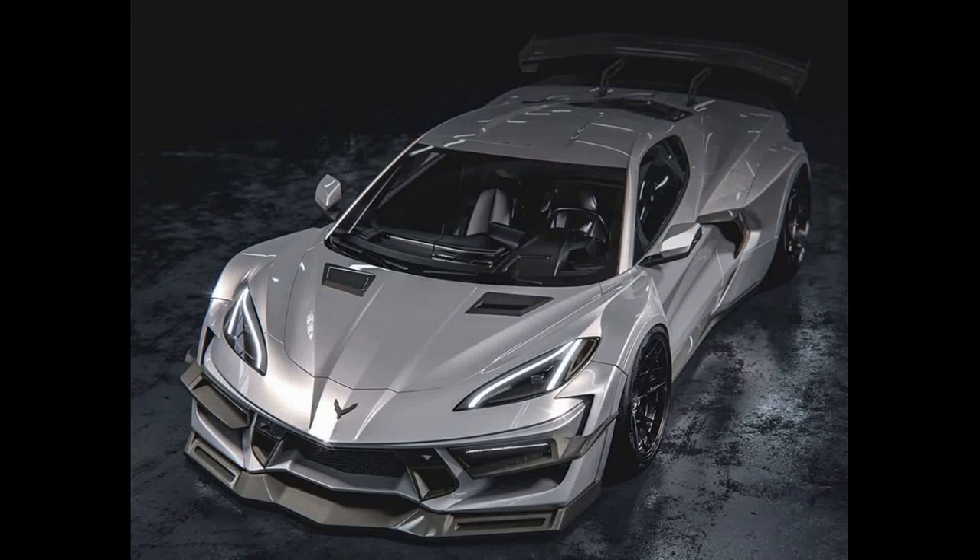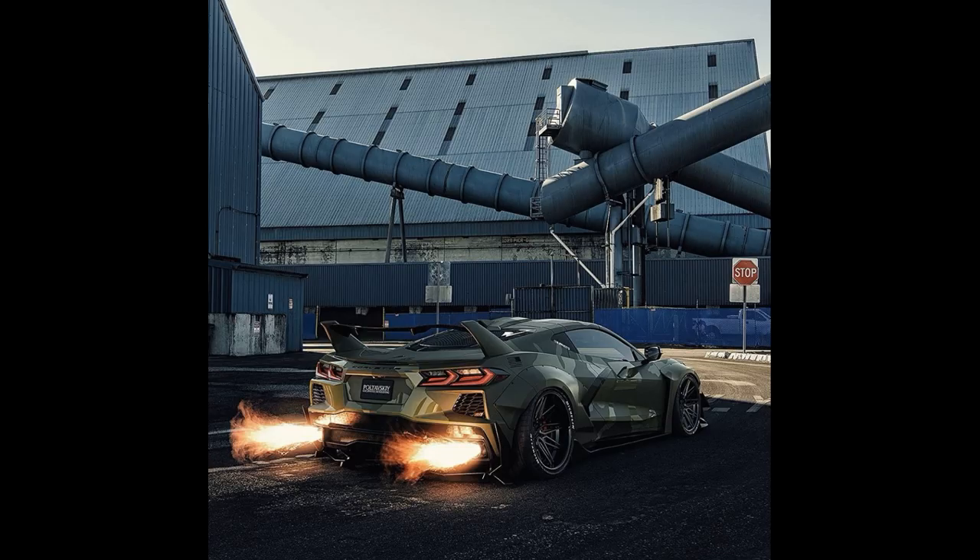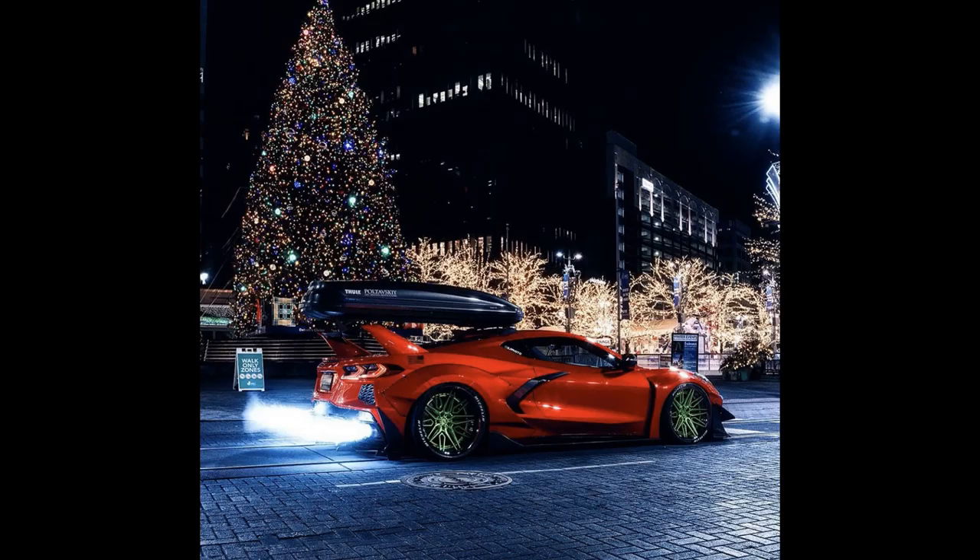What's up guys and welcome back to Supercars of Westchester. We have another C8 Z06 video for you today, and this one is going to be going over most if not all of the C8 Z06 renders that have been going around for the past few months now.